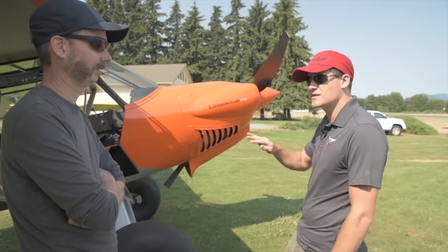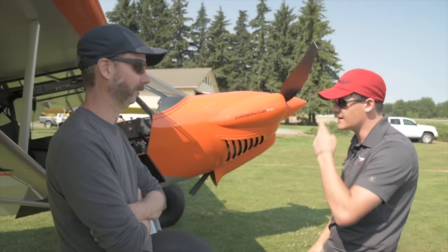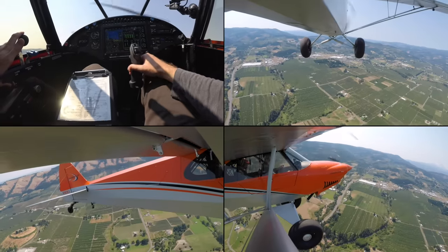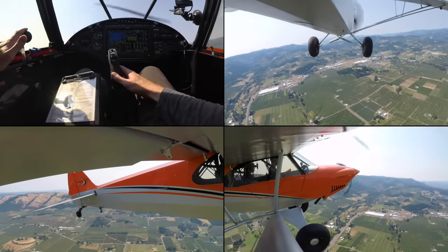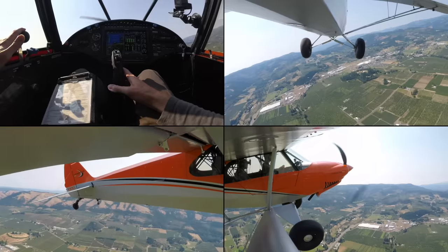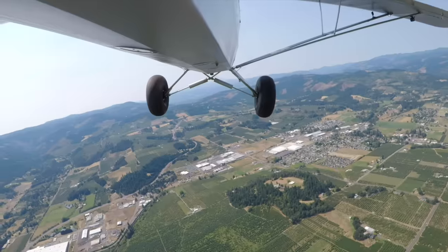We'll start off with some Dutch Rolls — keeping the heading at one place while rolling. Just a quick way to feel out the harmony of the ailerons and the rudder. I need a lot more rudder than that. There we go — it's needing more right rudder because of the climb. Got it dialed in about there.